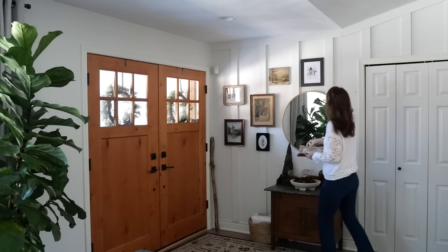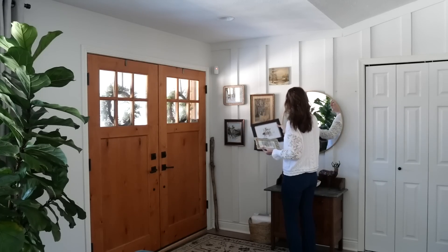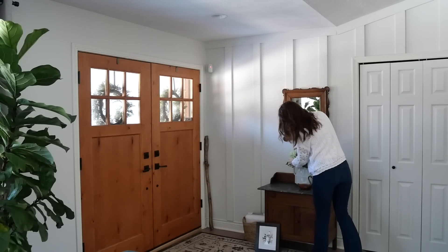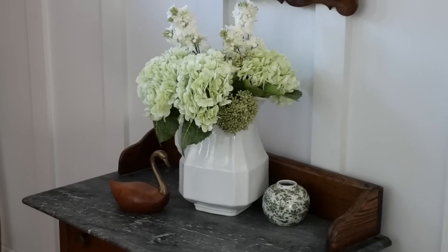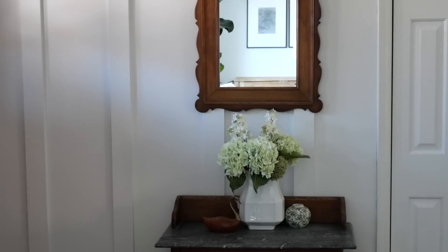Let's start out in the entryway where I started by editing. Sometimes you need to take away rather than add, so I really simplified the space, added some beautiful faux hydrangeas that look extremely realistic — I will link them in the description — and just really made this space feel quaint and cozy and welcoming.